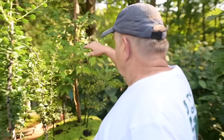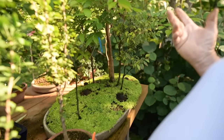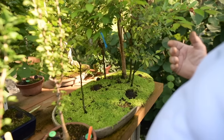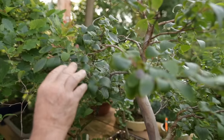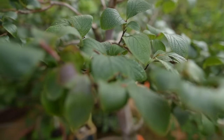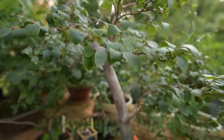Over here in training is a Stewartia monadelpha — they're in the camellia family, and I find them a little bit divas, a little harder to grow. We have one here — Stewartia pseudocamellia — they form very large white flowers in the summer. It's not as vigorous as it would be growing on the northwest coast in Seattle, but still I protect it in winter and bring it in out of the cold. It is hardy outside in Canada when planted in the ground here in Montreal.